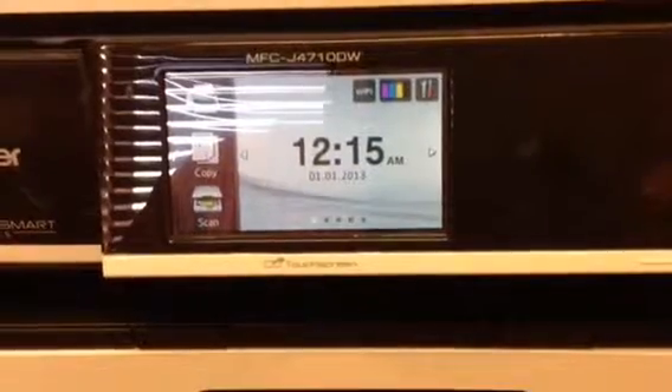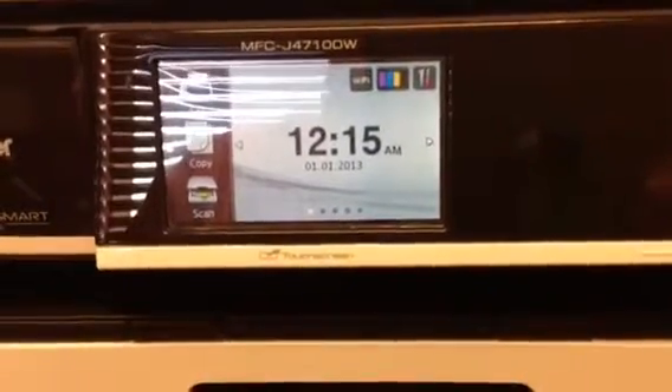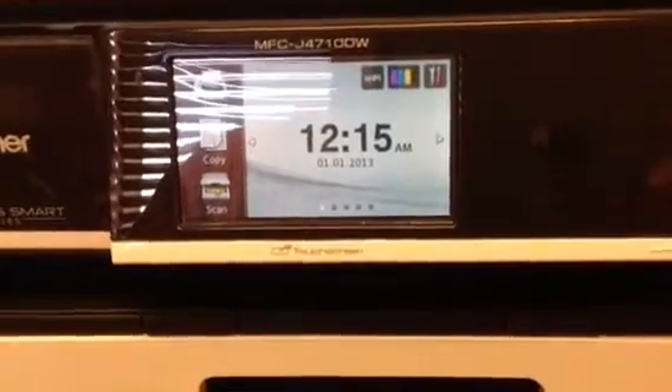Hey there, everybody. This is a quick tutorial on how to set up your Brother MFC-J4710DW for Wi-Fi and an ad-hoc network so you can print from your iPad.